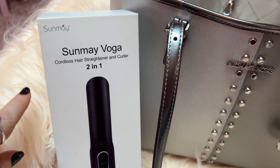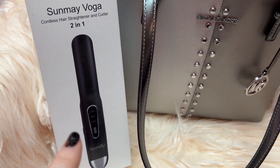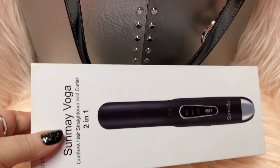I have this cordless hair straightener and curler I wanted to share with y'all. I did not know that you could get a hair straightener that's cordless, so this was new to me — which I love.